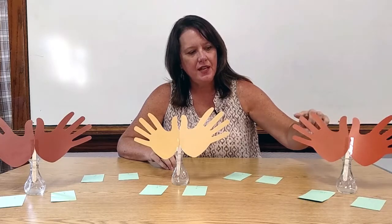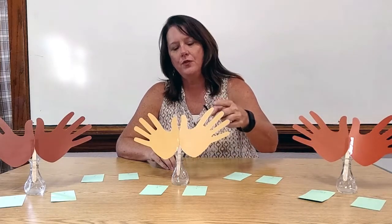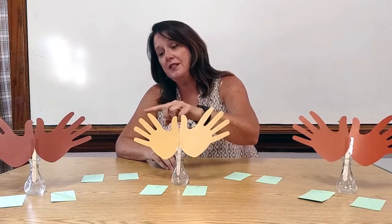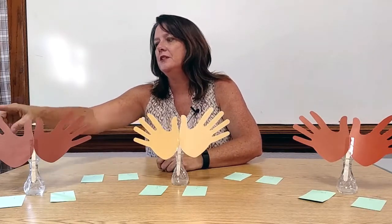I would say, class, I would like us to count the fingers that you see. And together we would count 1, 2, 3, 4, 5, 6, 7, 8, 9, 10, 11, 12, 13, 14, 15, 16, 17, 18, 19, 20, 21, 22, 23, 24, 25, 26, 27, 28, 29, 30.